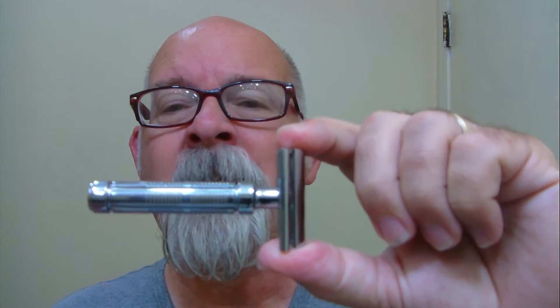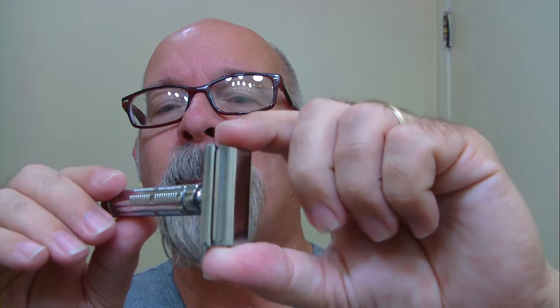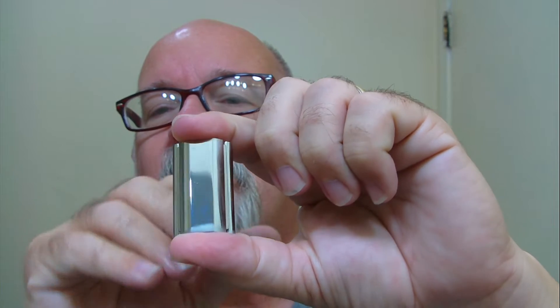Here's the shaver of the day — this will be shave number two with a Marvel razor made by Fine Accoutrements. Today the blade of choice is the Gillette Silver Blue, so we're going to see how it shapes up compared to the Derby blade I used yesterday.